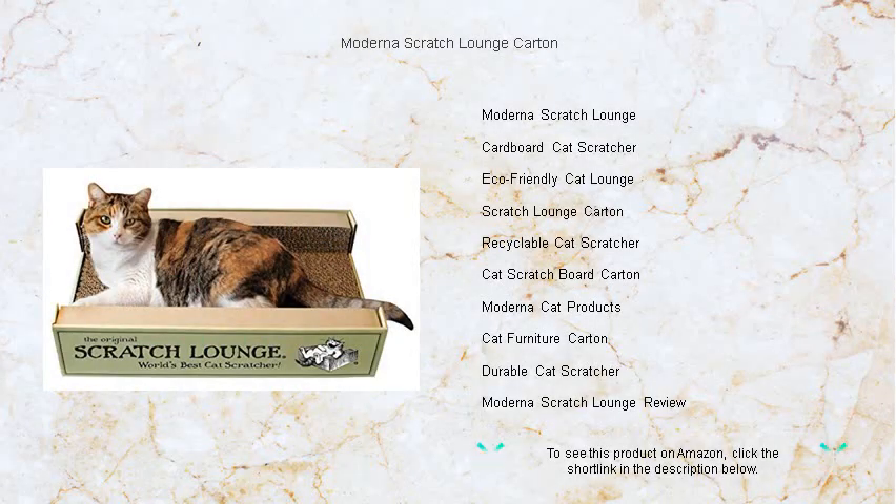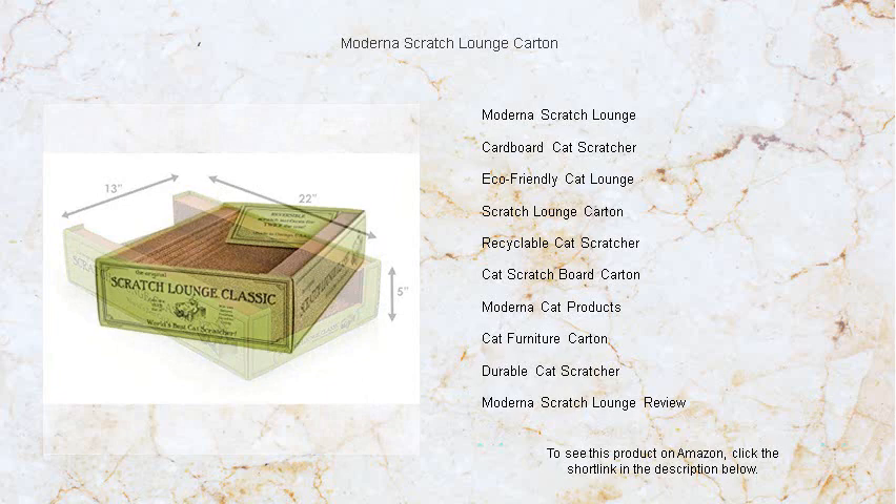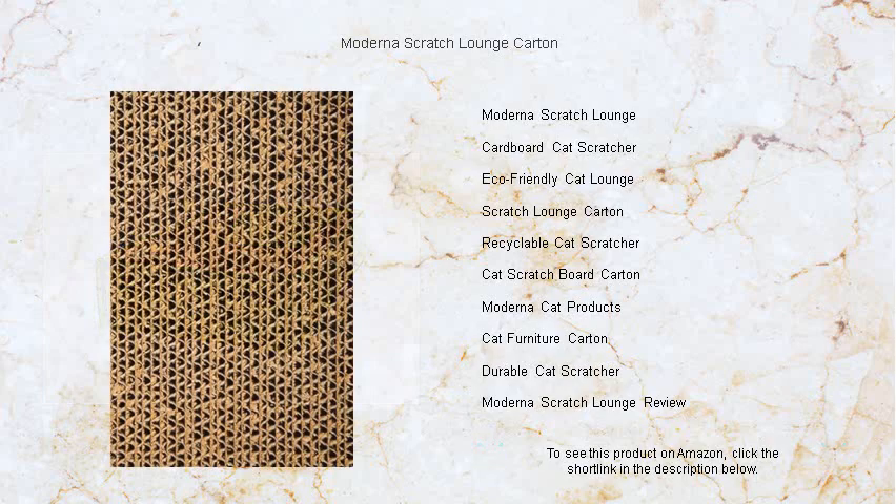Transform your feline friend's playtime with the Moderna Scratch Lounge Carton, the ultimate eco-friendly relaxation haven. Specially designed for durability, this double-sided, recyclable scratching pad is the perfect way to satisfy your cat's natural scratching instincts while protecting your furniture from claw marks. Its grooved surface offers an enticing place for your pet to lounge, play, and scratch to its heart's content.